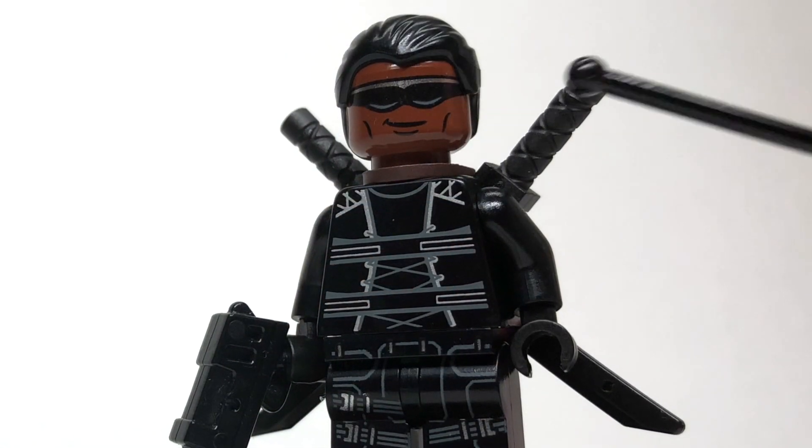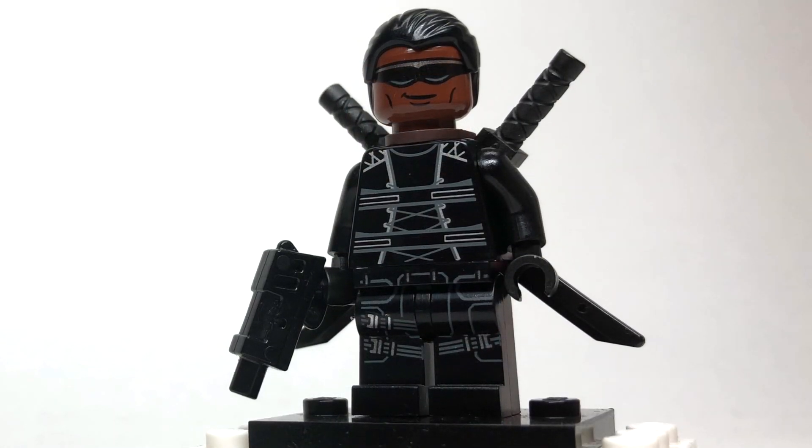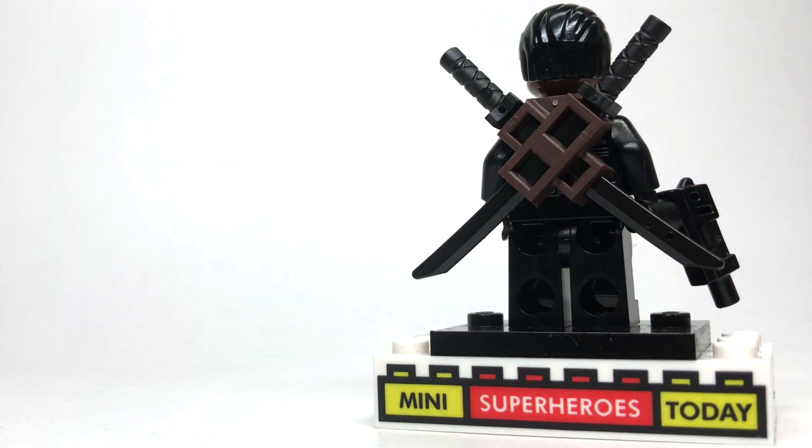I really like the sunglasses — I think they look a lot like this fan art. Then moving down, the torso is from Ethan Hunt from Lego Dimensions. He's got some black arms with black hands on there, and then these legs from either Black Widow or Hawkeye from the Lego Marvel sets. And then flipping around, I gave him this little sword holder on the back of his neck here.